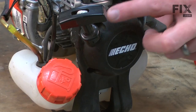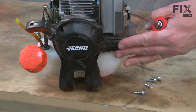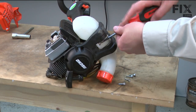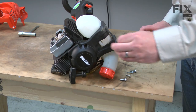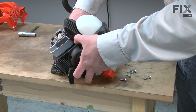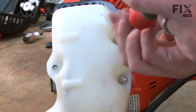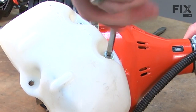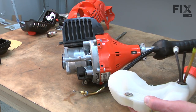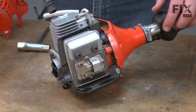Now I'll remove the starter. There are four screws on the back, one on the side, and one between the fuel tank and the starter. Now I'll remove the fuel tank — it's secured with two screws. Now I'll remove the air duct. There's just one more screw securing it.